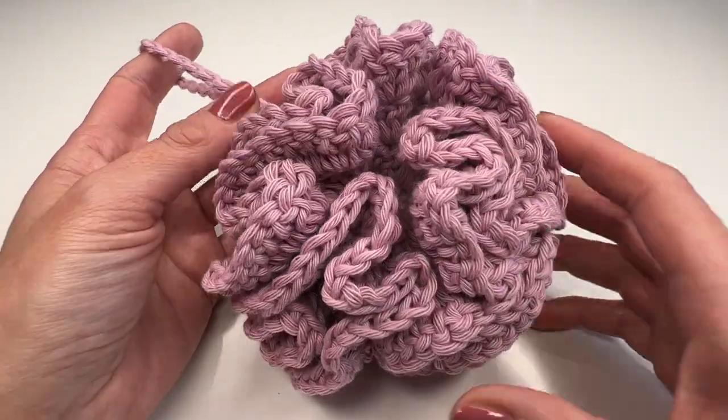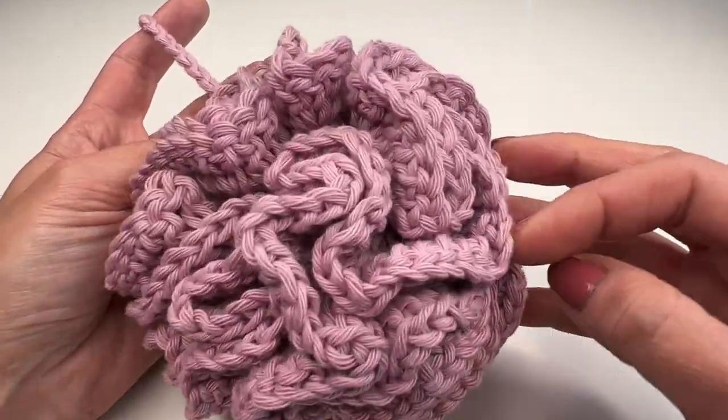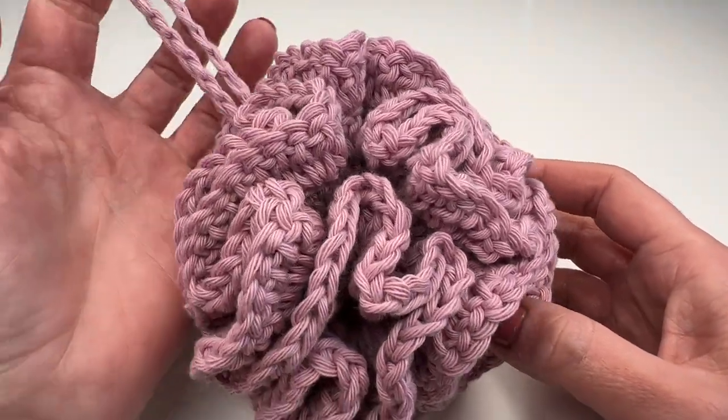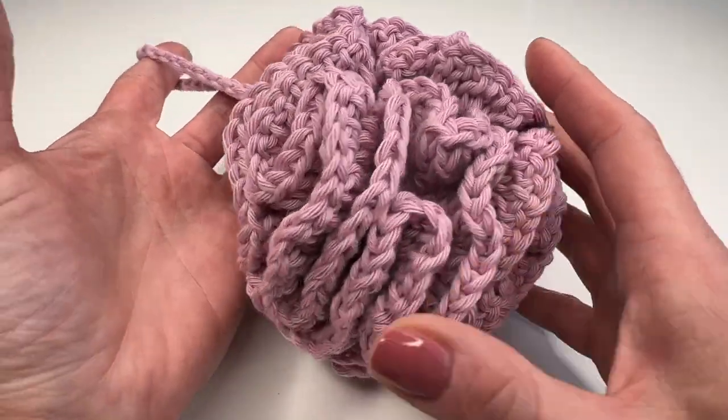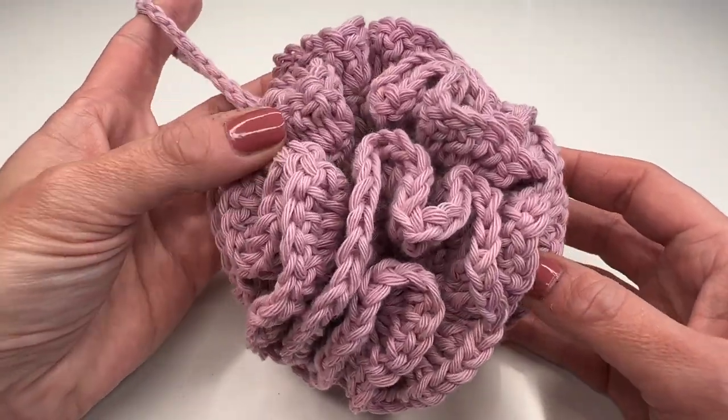And we are done! I really hope you enjoyed this tutorial. Thank you so much for watching — I hope you had a great time crocheting this with me, and I can't wait to see you back soon. Bye bye!